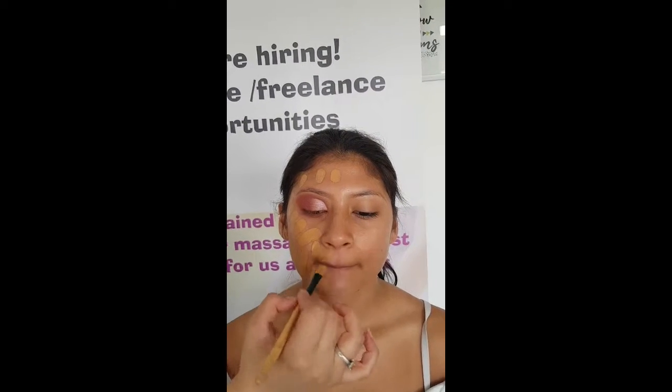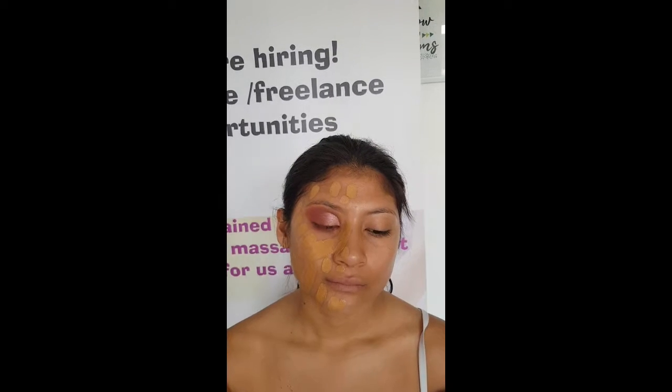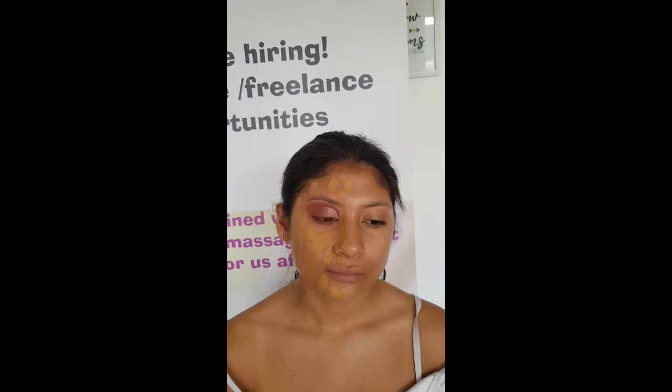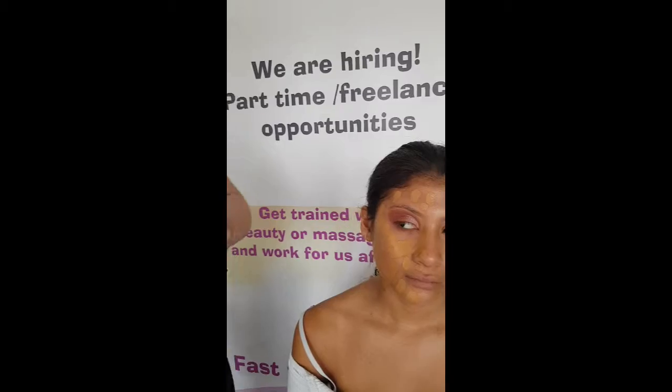Before I blend it, I just feel like I need an equal amount of product throughout the whole face, as opposed to starting in one area and working outward. So I'm just applying it everywhere around the face first. Once I'm happy with that, I'm going to go in with a foundation brush — a dense brush.